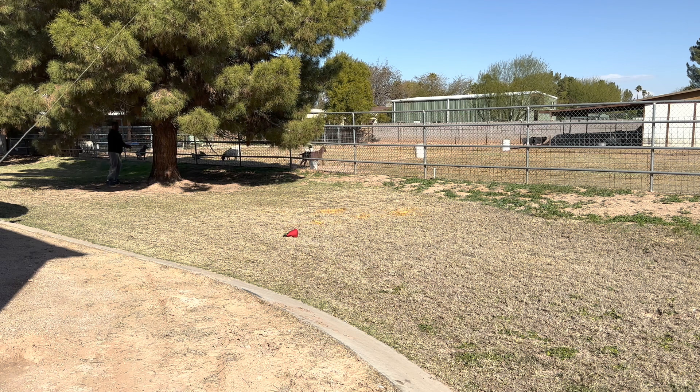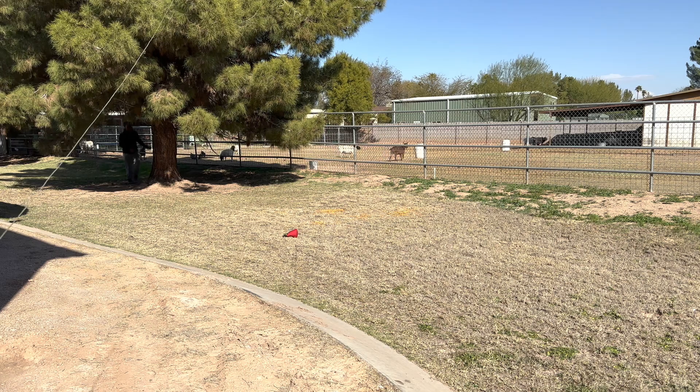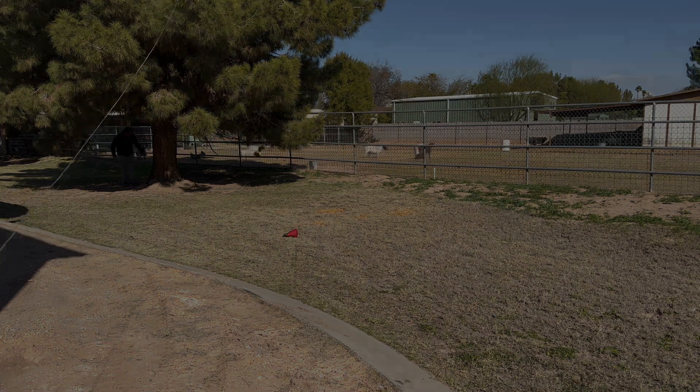Next video I'll show you guys how I use that spring and that strap to attach that line to the tree so the wind doesn't break it. Thanks for stopping by guys.